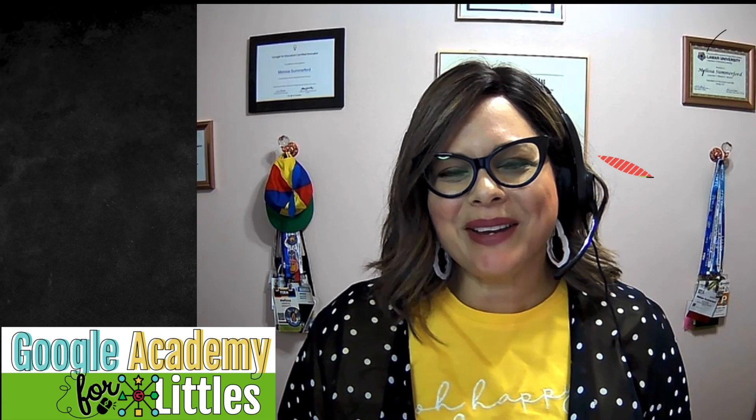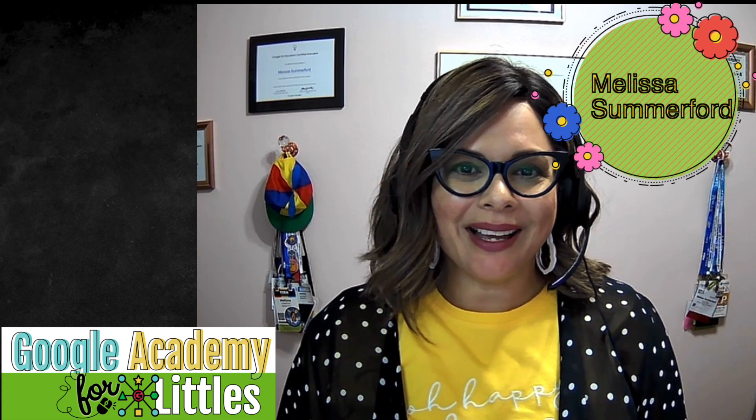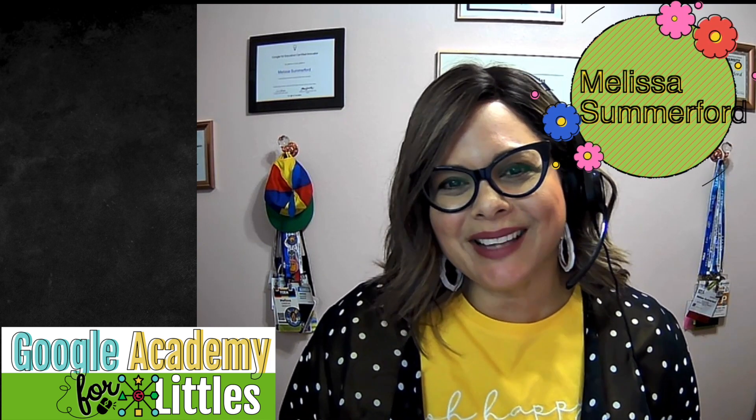Hi, my name is Melissa Somerford and I'm a learning guide with Frye Technology. I'm so excited and I hope you join me for the Google Academy for Littles.